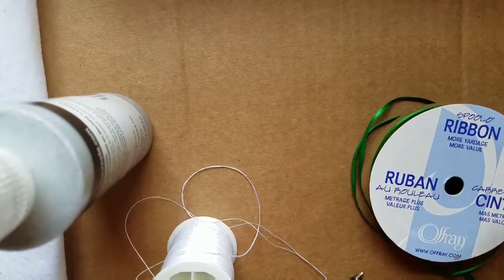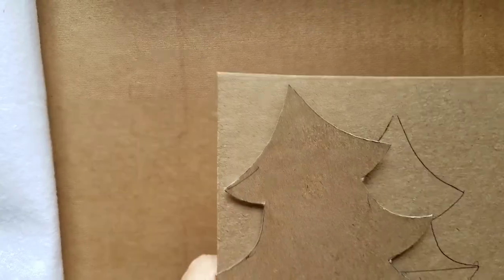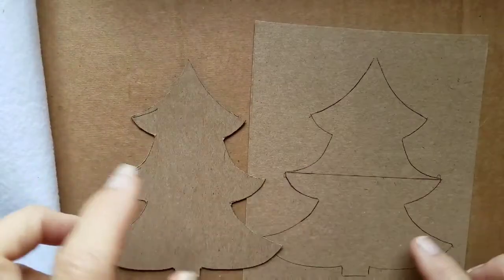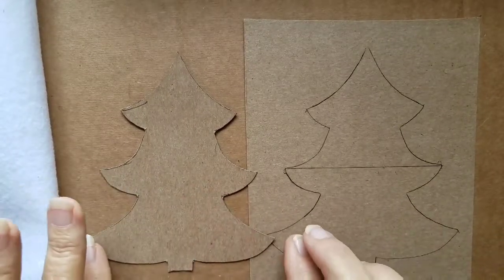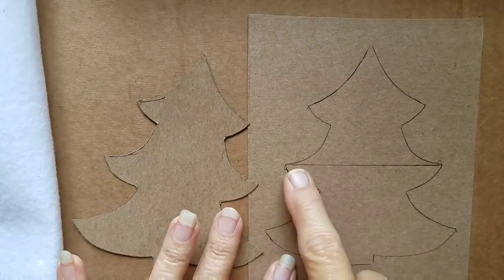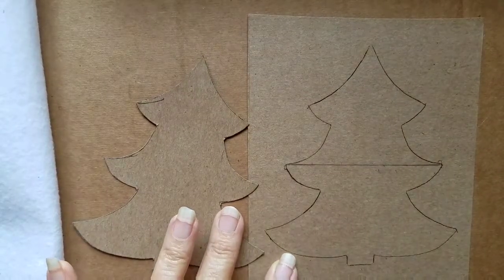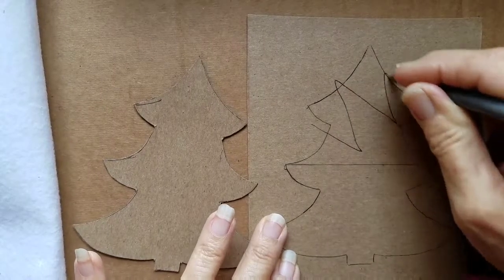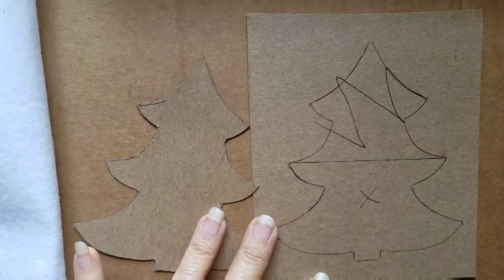First you draw your shape of the item you want to make onto your paper, then cut that out and trace it onto your lightweight cardboard. Since I put a pocket in the back of these to hold the candy, I trace the item out and then I trace it out a second time. I decide where I want my pocket to be, so I would cut across there — just this part right here — so that we can make the pocket for our tree.